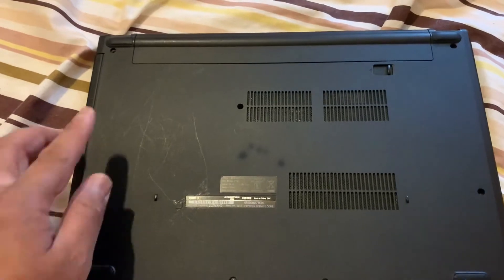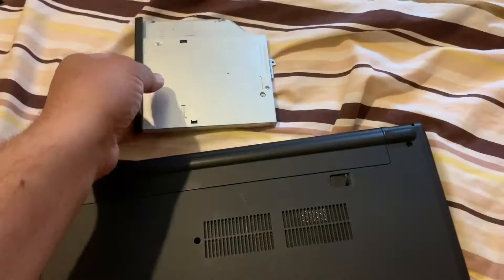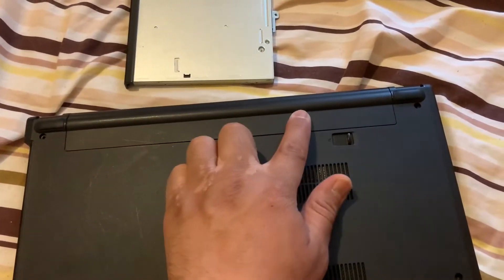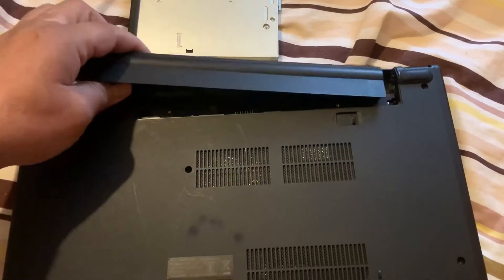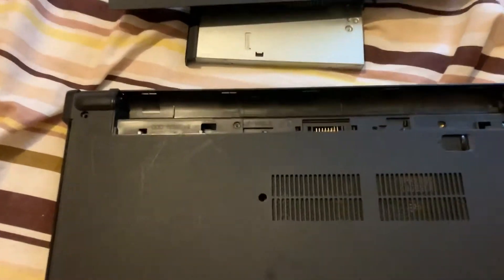Once the screws have been removed, you can put your finger in between and pull out the DVD writer. Now remove the battery, then remove these screws.